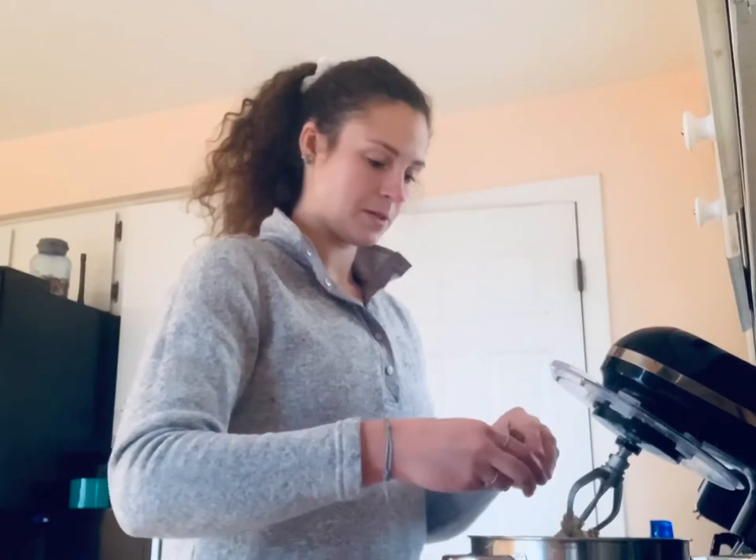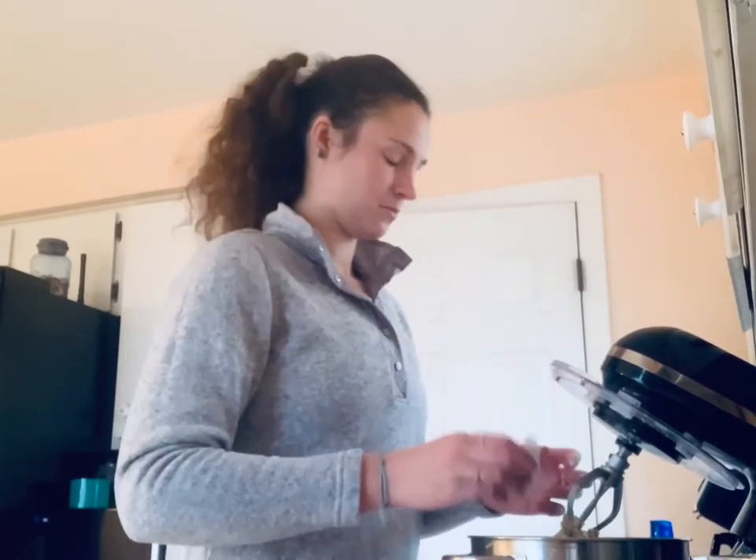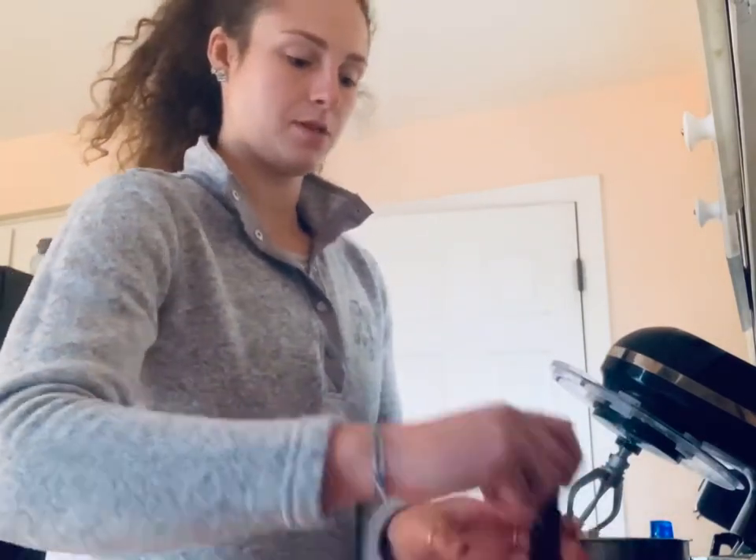So we got the butter and the brown sugar blended, so we're going to do the rest of the liquids: one egg and one teaspoon of vanilla.